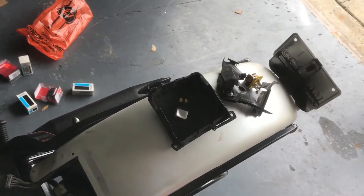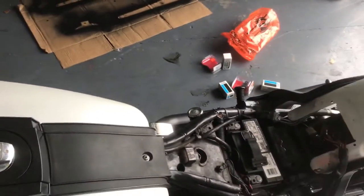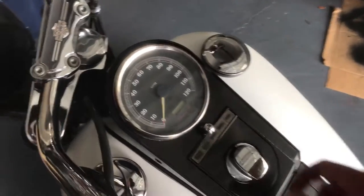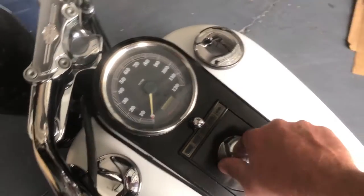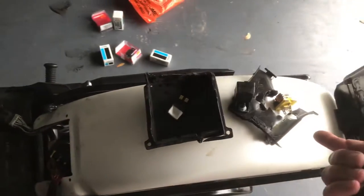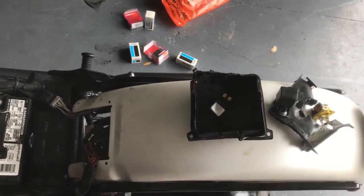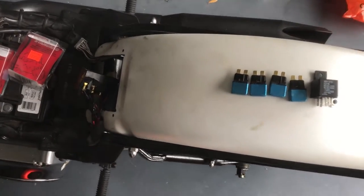One thing to note before we begin replacing the fuses, circuit breakers, and the starter relay: when this all went down, it shut the bike off completely at 65 miles an hour — it just cut off. I pulled the clutch and coasted to a stop. Right now I have nothing — turn the power on, absolutely nothing. I don't know if there's a main fuse for the entire bike, but we're going to start from the basics and replace the parts that were there before, then start diagnosing.